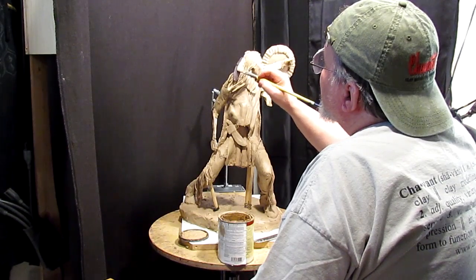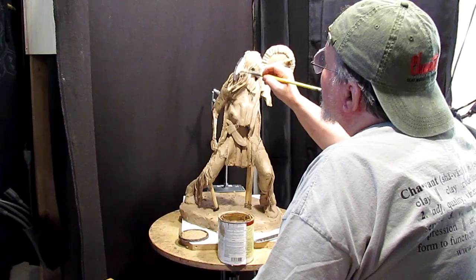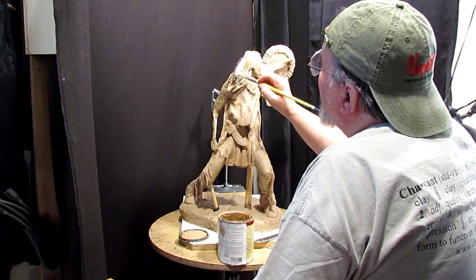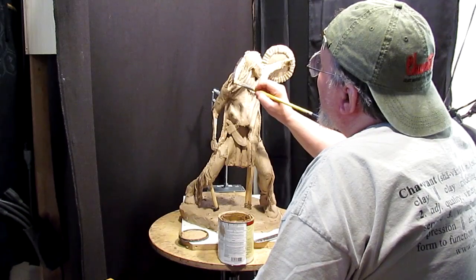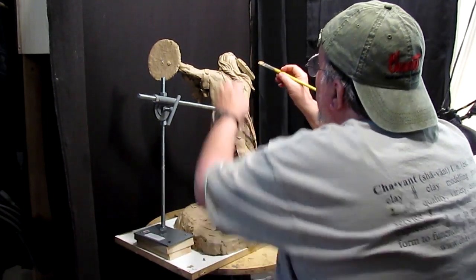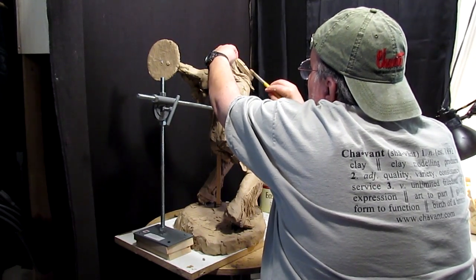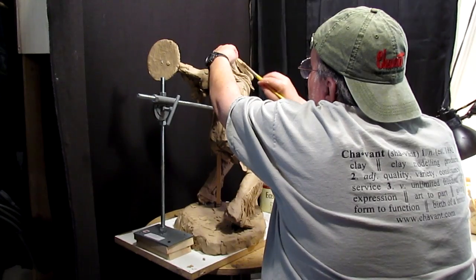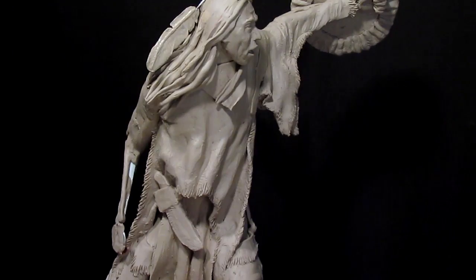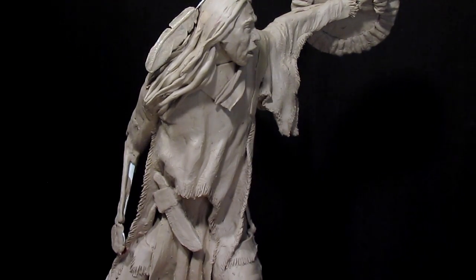Now the background is black, so it just basically disappeared in the background. I think that's about as much as I'm going to put on for now. It'll dry and then I can do it later on down the road. I think for now I'm going to work on this shoulder right here.